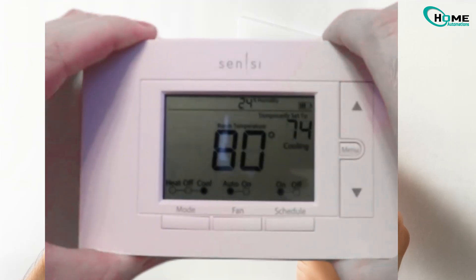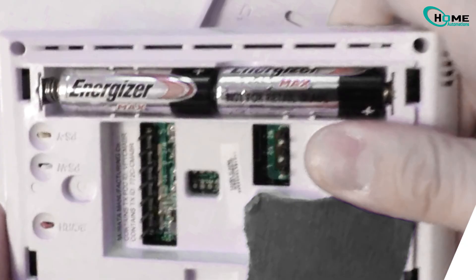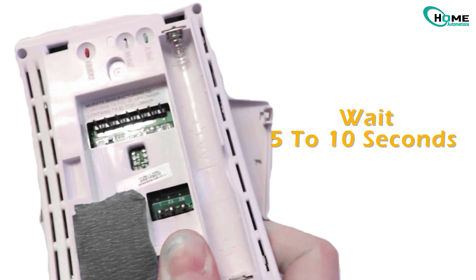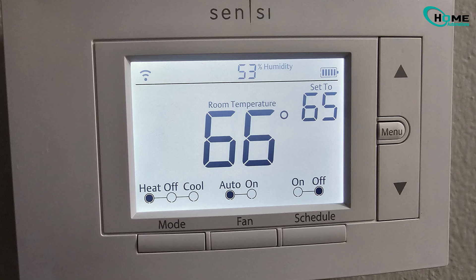Extra tip: if that didn't work, try snapping the thermostat off the wall and removing the batteries. If it's wired, just remove the thermostat and wait five to ten seconds, then reinsert the batteries and reinstall the thermostat back into the wall.